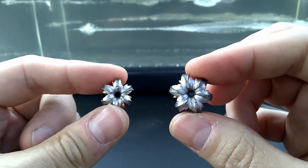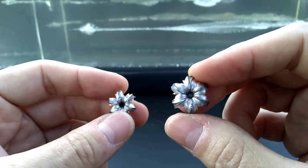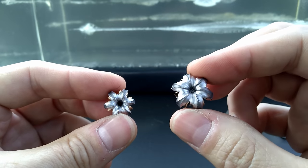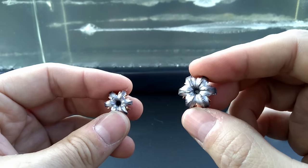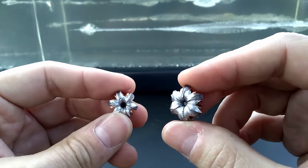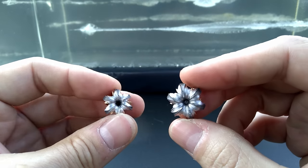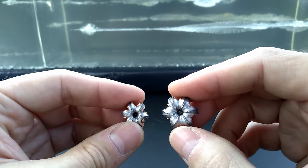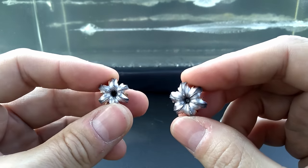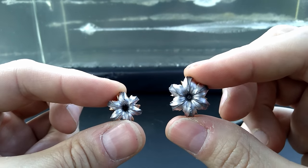There you have it — nine millimeter versus .40 Smith and Wesson in HSTs. Ballistically, the .40 Smith and Wesson is definitely superior: more foot-pounds of energy, a bigger projectile carrying more energy into the target. Just overall ballistically, the .40 Smith and Wesson is the better round in this case. I'm not going to go down the rabbit hole of size, weight, recoil, and handling — just on ballistics alone it's clearly plain to see the .40 Smith and Wesson is the winner.